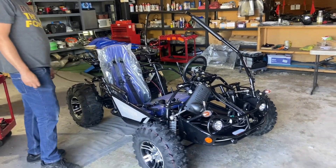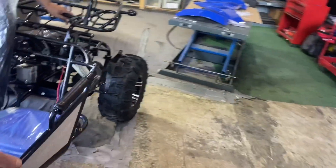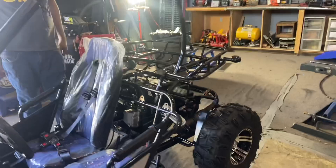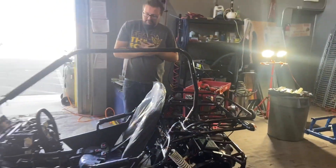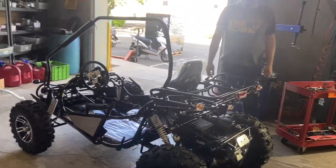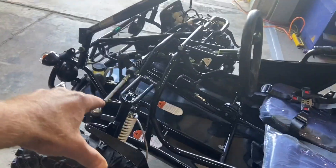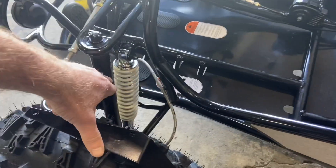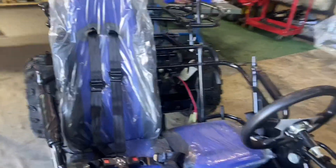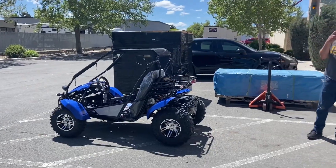We got the wheels on and the fender brackets on. Fenders should be installed very last so you don't bump into them and potentially break anything. You should also install the battery before you install the back rest of the seat. The shocks were installed, the spindle, and the tie rods were buttoned in. We're putting on the top rack and the cage right now and should have it coming up really soon.